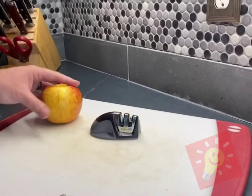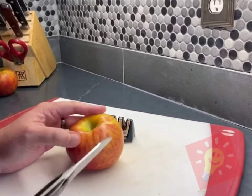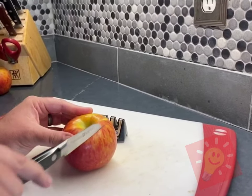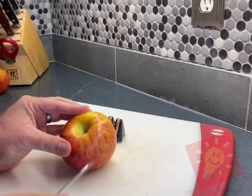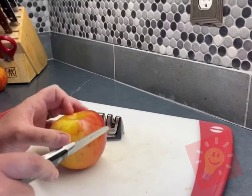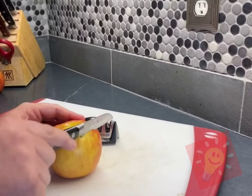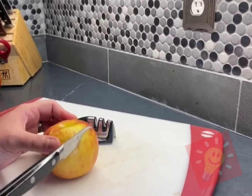Okay, now put the apple right here again. We're gonna do the same thing — just the weight of the knife. It's already cut through. I'll show you again. Here, this part hasn't been used yet. Pretty awesome.